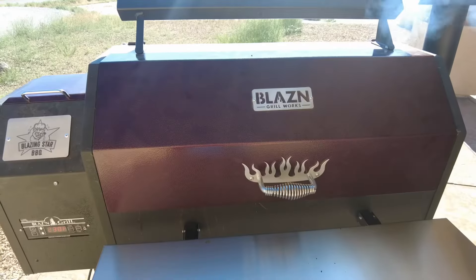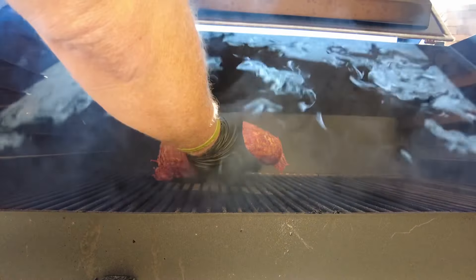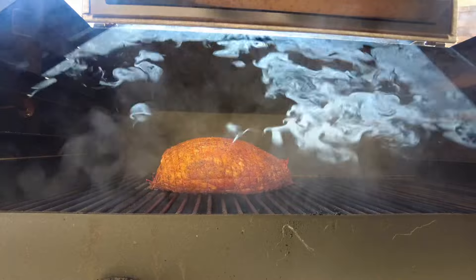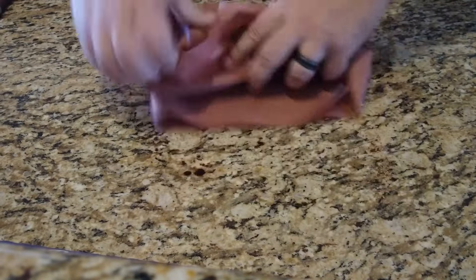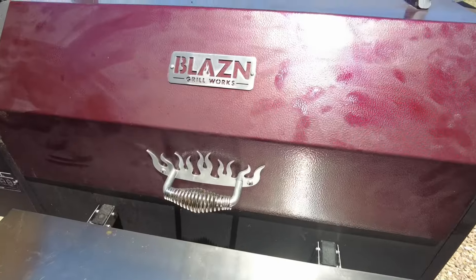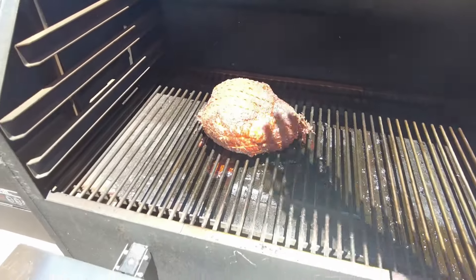We've got the pellet smoker ready here — our Blazing Grill Works. We've got the temperature running at 250 degrees. We're going to put it down for approximately four to five hours. Cleanup is super easy — wrap it up, let's go. We'll go back and check on it after about four or five hours.